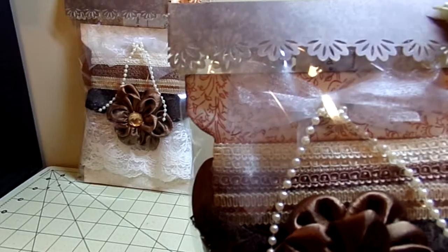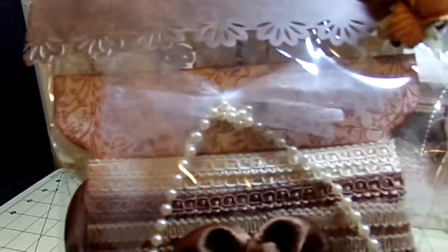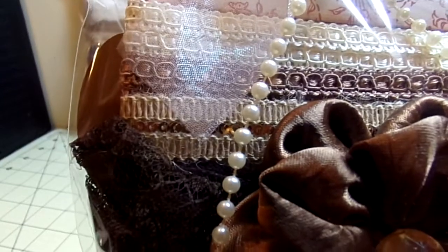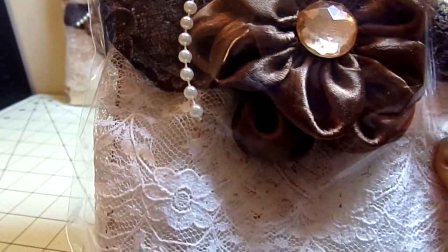I have a cream color one, a kind of toffee chocolate colored one, then I have a jute one that has sequins in the middle — I'll show it to you out of the bag in a second — then I have a brown lace and an ivory color lace.